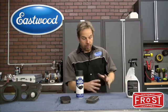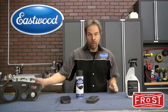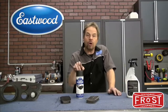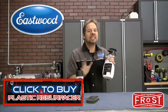So whether you've got a late model vehicle with bumper caps that are sun faded, or a restoration with black plastic parts that you want to bring back, or something in between like a 78 Camaro, you owe it to yourself to get some Plastic Resurfacer. Don't reach for the tire dressing — it doesn't work.